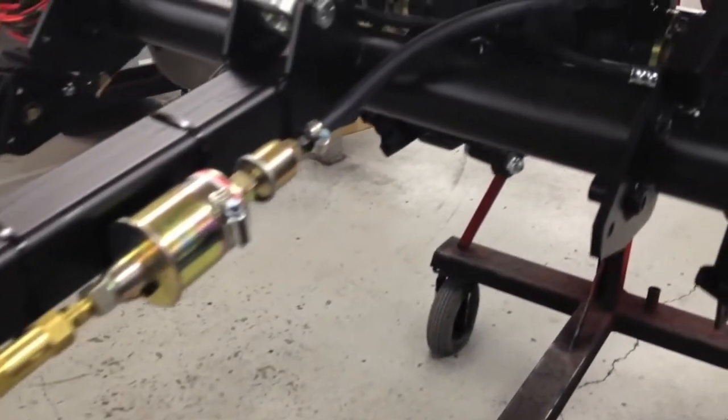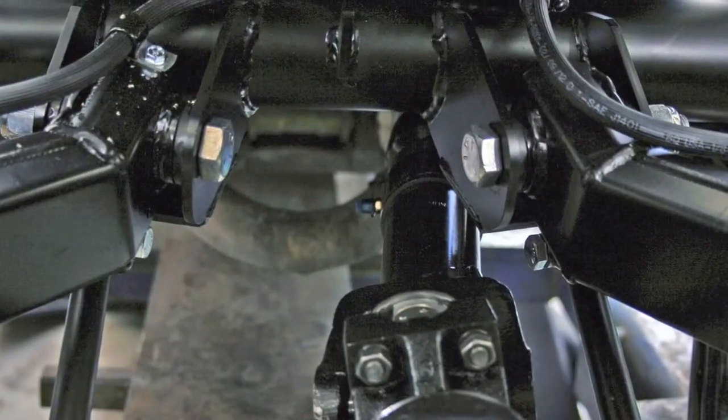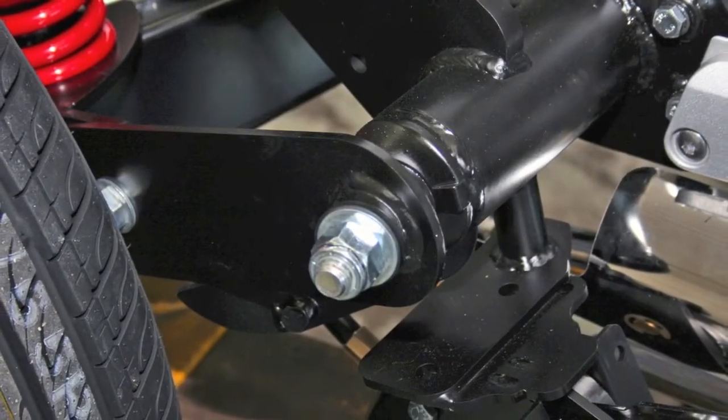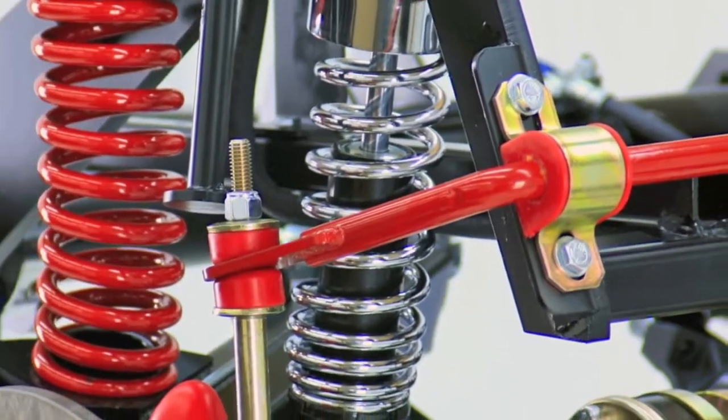The kit attaches to three main points on the bike's frame. There is absolutely no alignment, cutting, or welding required for installation. The chassis features independent trailing arms with pivots that attach to the kit's main frame, which in turn attach to the bike's frame. The trailing arms and the sway bar are all housed within urethane bushings which require no maintenance or lubrication of any kind.